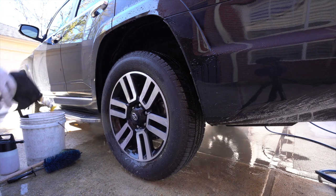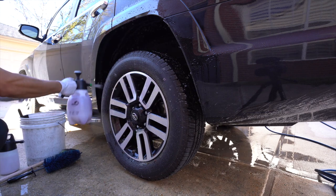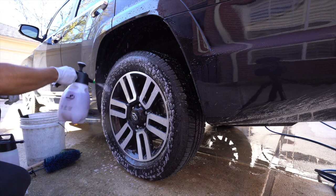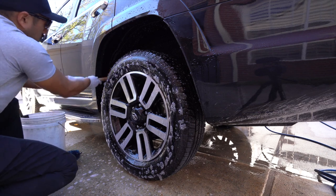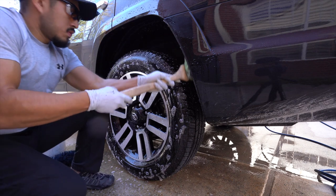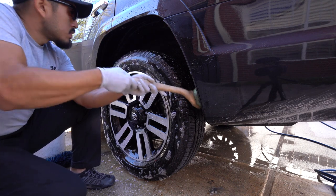As you can see, I'm also spraying the ground so that when the brake dust comes down, it gets carried away instead of sitting on the concrete and staining it. For products, I'm using Adams Wheel and Tire Cleaner diluted 2-to-1 for the tires and fenders. For the wheels, I'm using Super Clean diluted 10-to-1, along with an assortment of brushes — the Easy Detail brushes, the Chemical Guys long fender brush, and a few Adams Polishes brushes. All those links are down below.